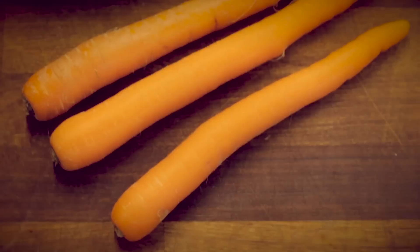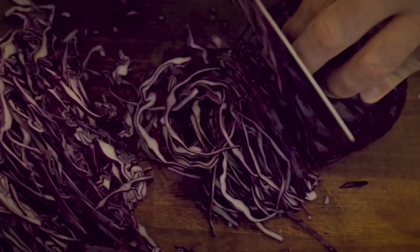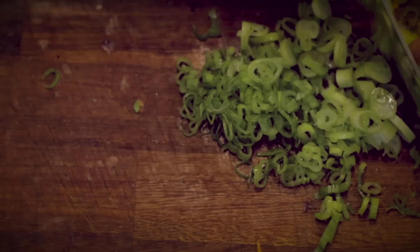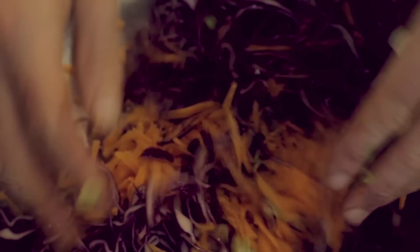You'll need some red cabbage, some carrot, berries and raisins, spring onions, olive oil and red wine vinegar. Shred, grate, slice and start tossing.